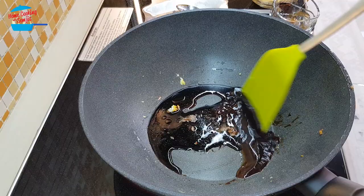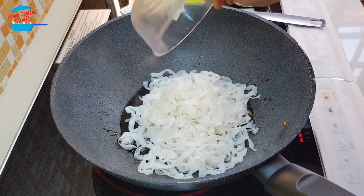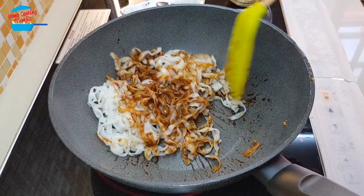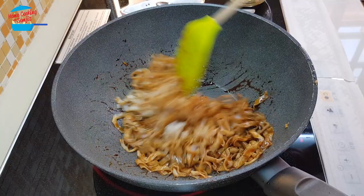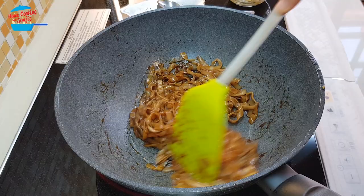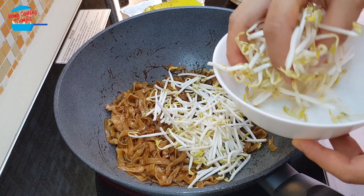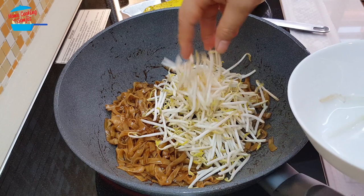We're going to bring it to a boil. Once it's boiling, you can put in the kway teow. Stir fry it until the kway teow is cooked — they cook pretty fast, takes about 1 minute. Once the kway teow is softened, it should be okay.